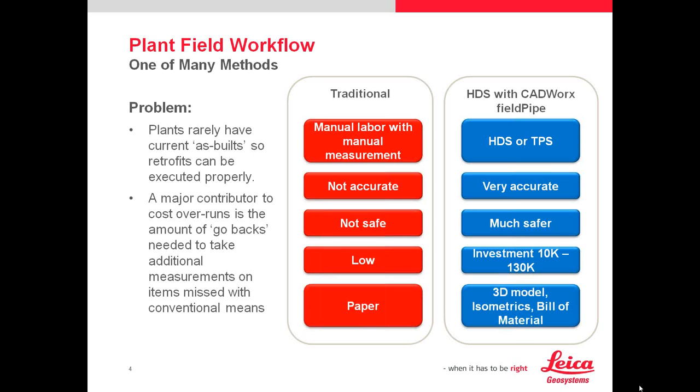The traditional approach is manual labor with tapes, which takes a lot of time, usually isn't accurate, involves a lot of go-backs, and sometimes it's not safe because you've got to climb around on racks of pipes — I call it spaghetti bill. What you're going to get with a laser scanner is much different than the traditional approach, especially when you combine it with Catworx Field Pipe. With Catworx and Field Pipe, you can use either HDS or TPS, depending on whether you want a total station or laser scanning. For larger sites, laser scanning captures things quite well; for small pipelines, TPS works too. It's the right hardware for the right job.